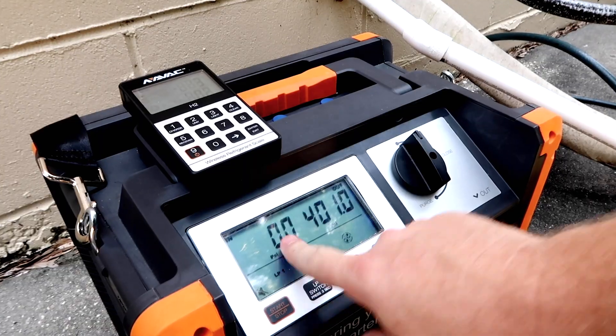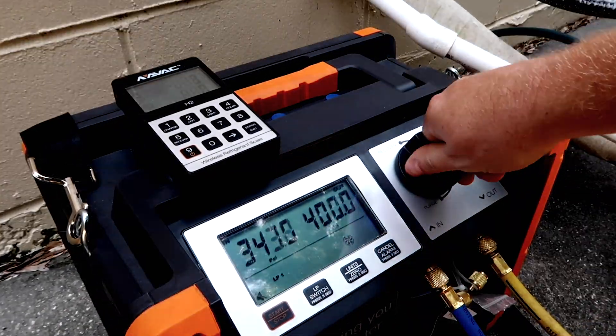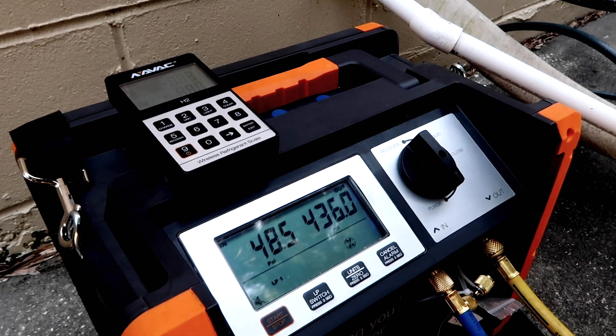Hey, I'm Brian with HVAC School and today we're going to do a demonstration of the NAVAC NRDD recovery machine — how well it works. It's extremely fast. It has a very large condenser coil in it, which helps solve a lot of the trouble that we run into with recovery machines. But the easiest thing to do is give you a demonstration and show it in use in the field.